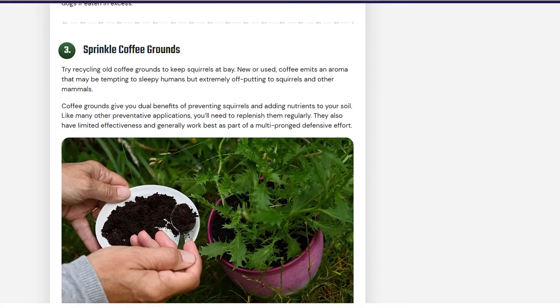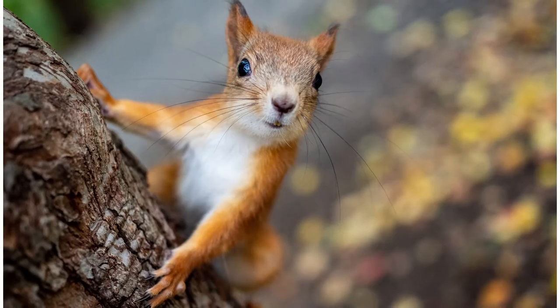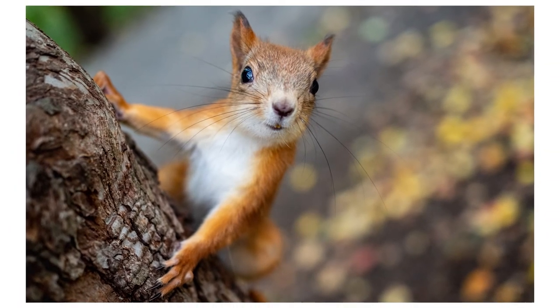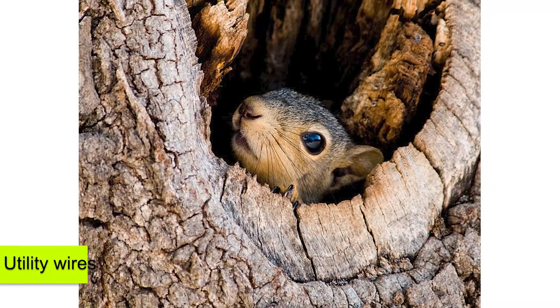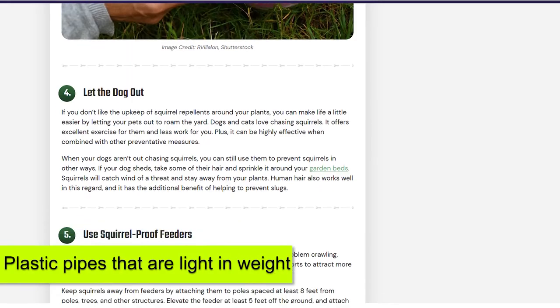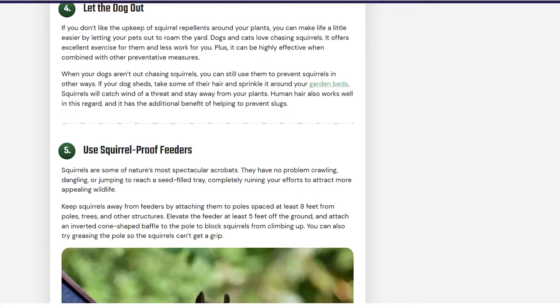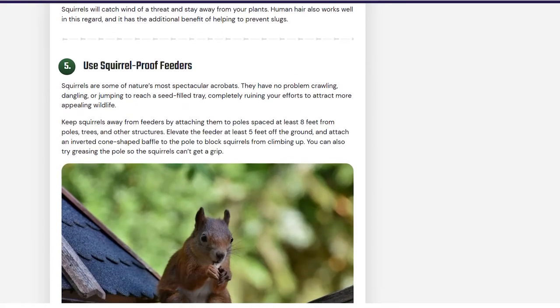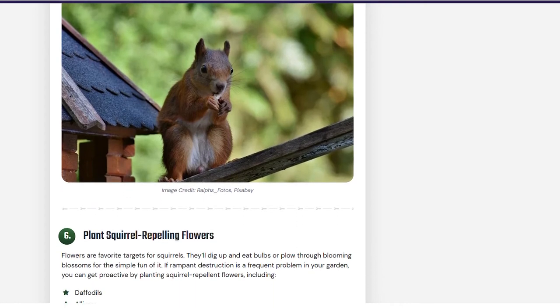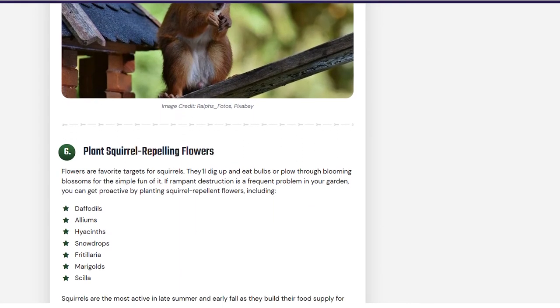In addition, you can get rid of squirrels by identifying their point of entry and finding ways to seal these loopholes. Squirrels are fond of using simple avenues like utility wires. To block them, you could opt to use plastic pipes that are light in weight to cover the utility wires in two-foot sections. Make sure that the plastic pipe is loose enough to spin around when the squirrel is walking on it. That way, the squirrel will have a difficult time entering your garden.